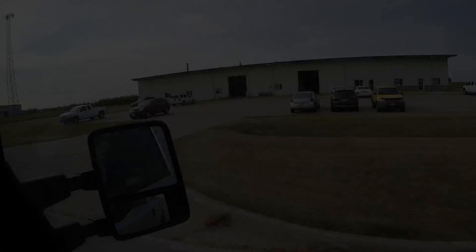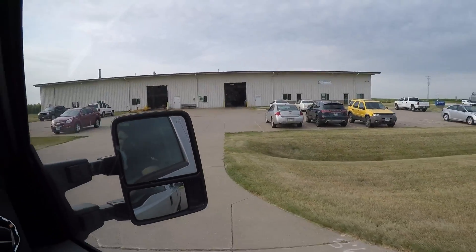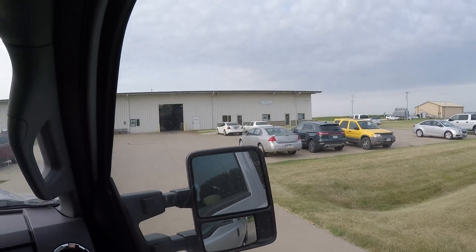Monday morning, August 5th — we've got about 20 more miles to go before we get down to Nevada, Iowa, where we're going to drop off those pieces. We are literally going to be right on top of the equator by the time we get there — haven't been this far south in years. And this should be the place.